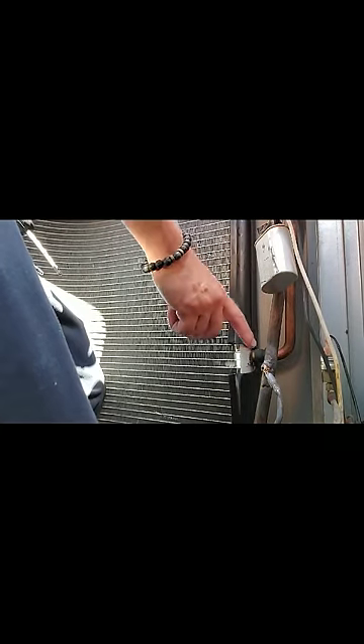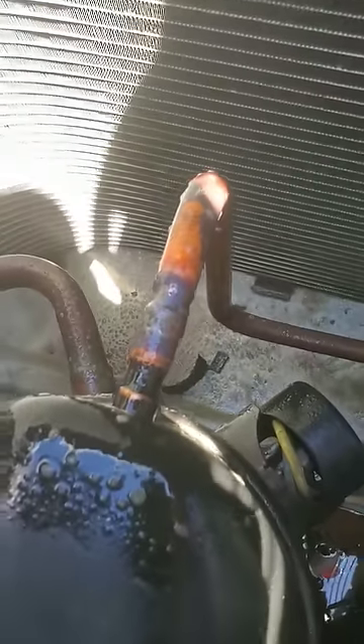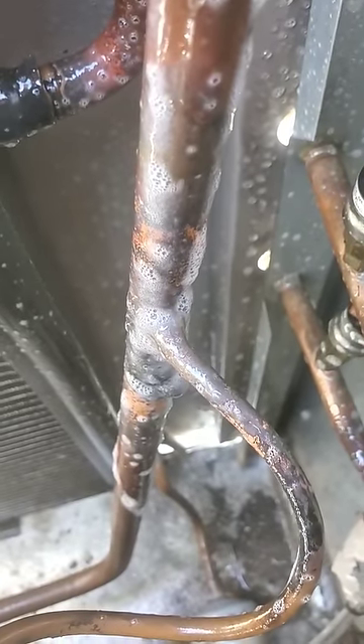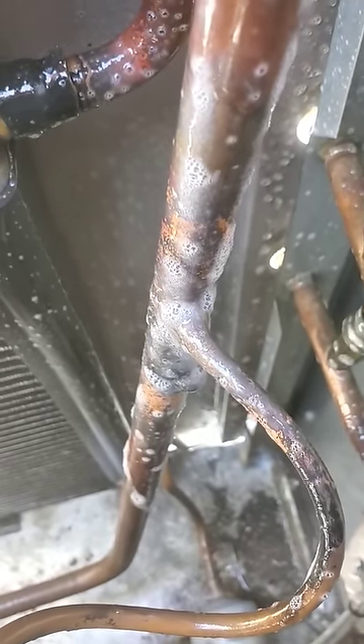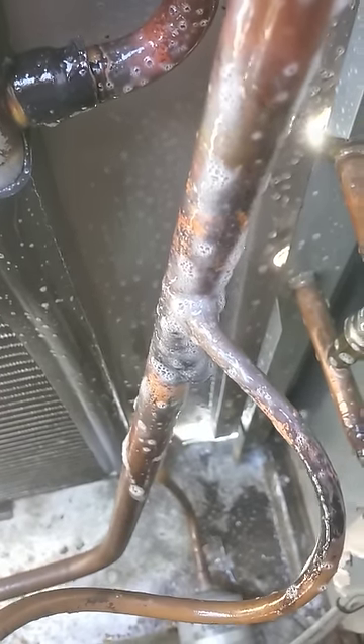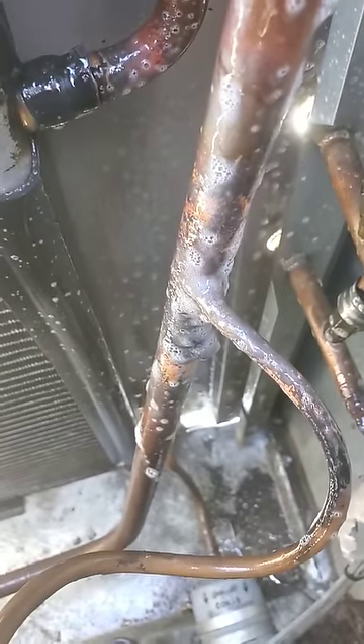Once you're done with that, I've got one more weld to do — one more braze on this side. Once I'm done with that, I'll go ahead and leak search it again just to make sure my welds and brazes are good. I'm done actually with the repair. I brazed it there on your discharge line and I did it there on the capillary tube. So far it's holding pressure — I've got about 200 PSI inside my gauges. I'm just going to let it sit 15, 20, 30 minutes, just to make sure it's not going to drop.